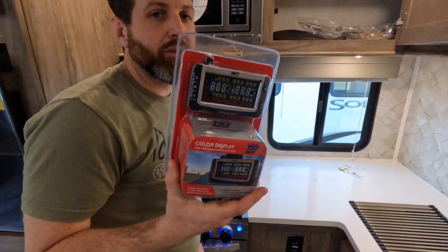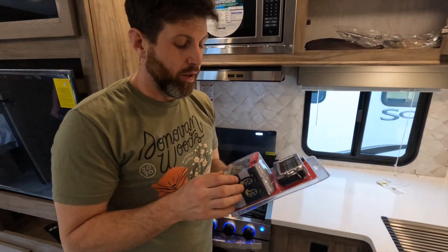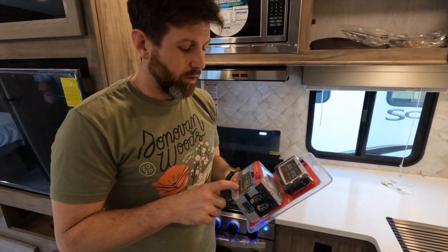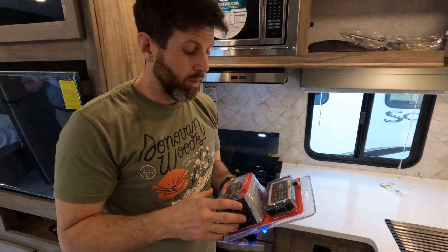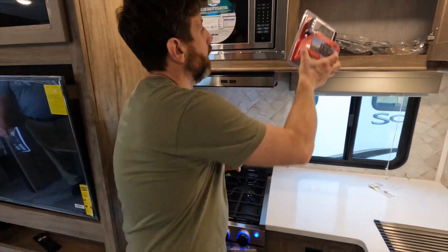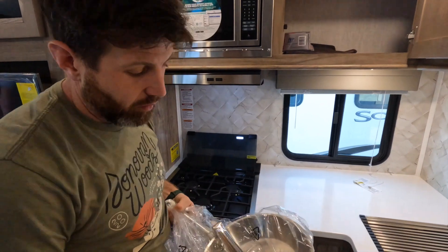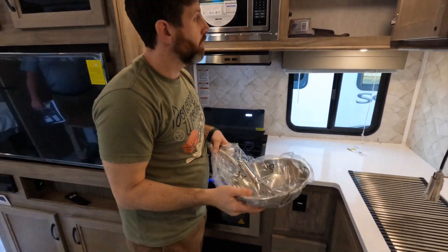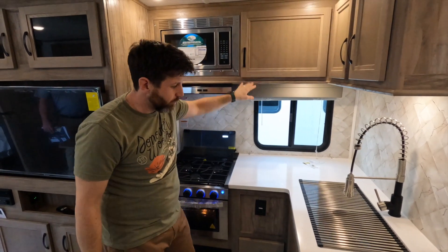You've got your tire pressure monitoring sensors that plug into your wheels out there — really handy to have. The worst blowouts are the ones that are under-inflated; that will rip up everything. So this will definitely let you know if you need to put some air in your tires. Also, for that induction stove that's outside, you've got your induction pan that comes with it — gives you a couple extra bells and whistles.